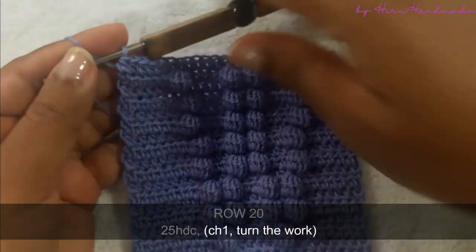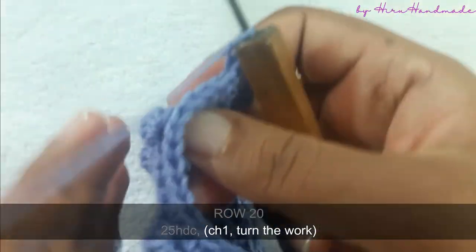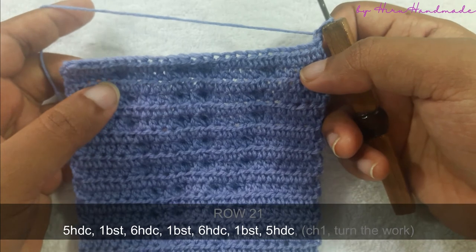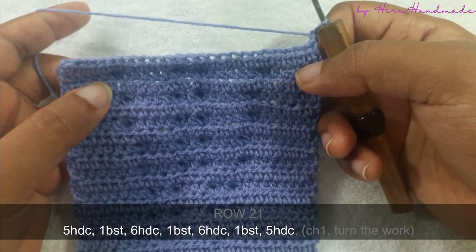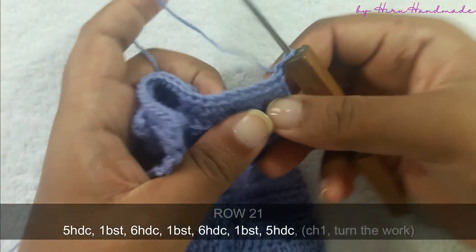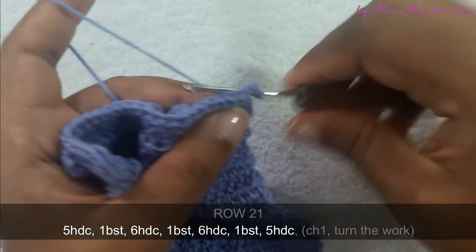Now I have completed that row. Chain one and turn the work. The next row is going to be five half double crochets and a bubble stitch, six half double crochets and a bubble stitch, six half double crochets and five half double crochets.